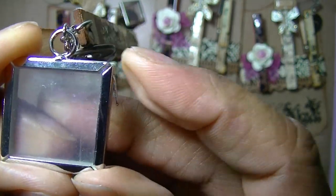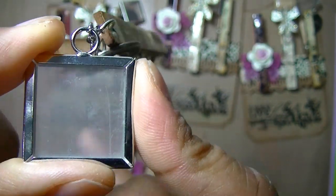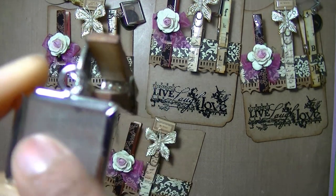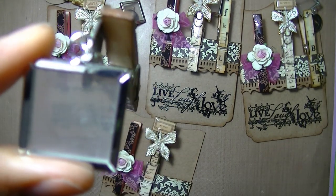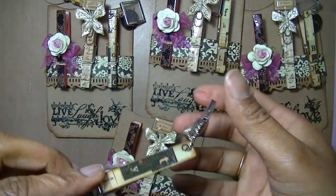I hope no one minds that I left it blank, but I didn't want it to get all scratched up, so it still has the protective film on top. That's the third one.